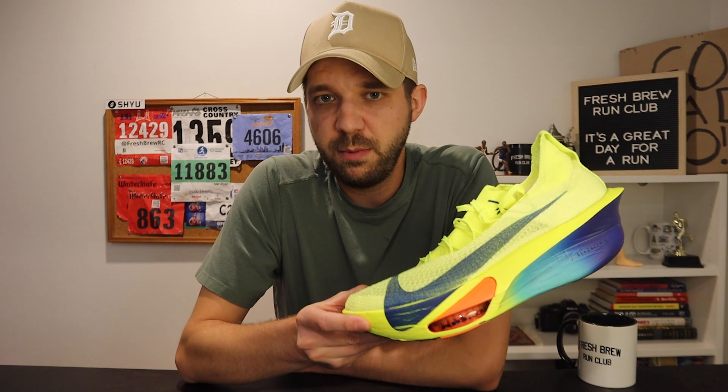First run — pretty good. I wish I would have just physically felt better, but the shoes themselves seem to be pretty good, although they are a bit squeaky. Let me know if you have any questions in the comments below — I'll do my best to answer anything. Or if you're running in these and you like them, let me know in the comments below. That'll be the video for today. Thank you for watching. Subscribe if you haven't already, and I'll see you soon.